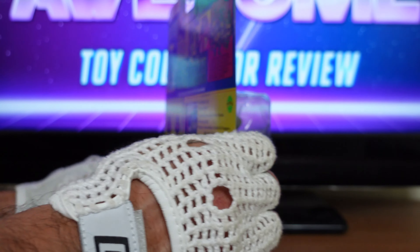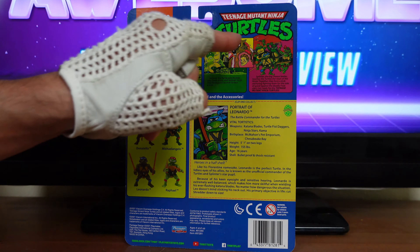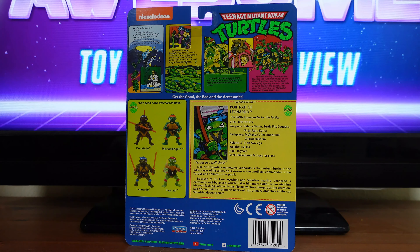And on the back of the box, you have some more of that vintage love with some of the panels up here that are almost identical to the original packaging. Up here it says, 'The Evolution of the Turtles.'